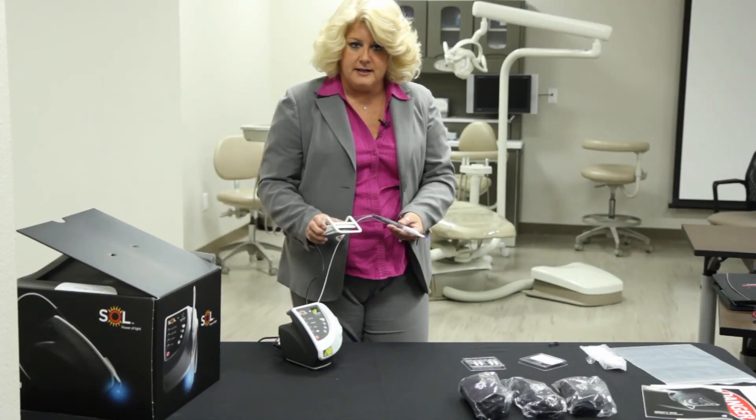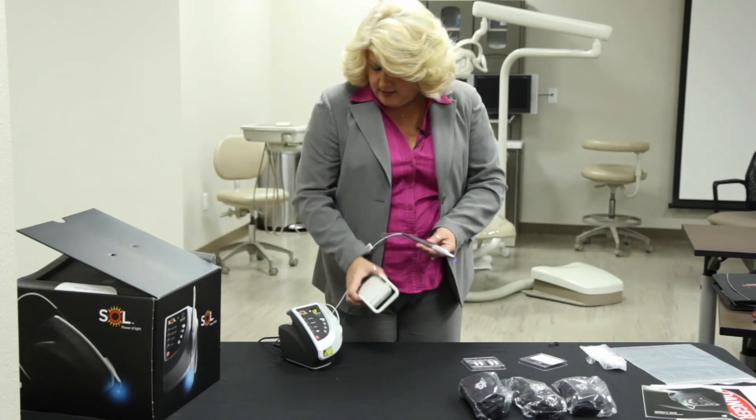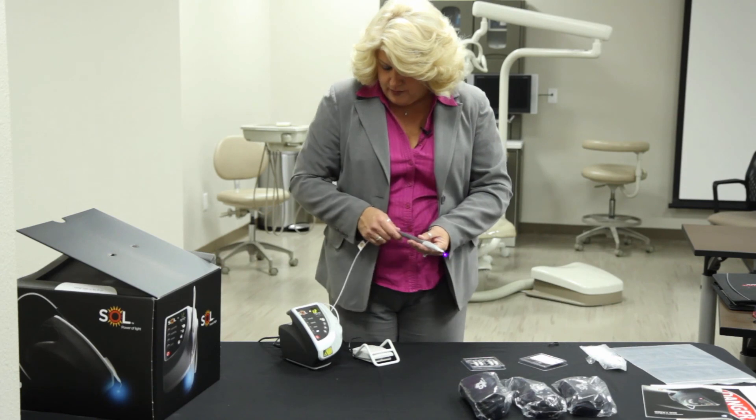Certainly if you have any other questions, you can contact us here at Denmat. We'll be happy to answer any of your questions, and you're ready to get started with your laser.